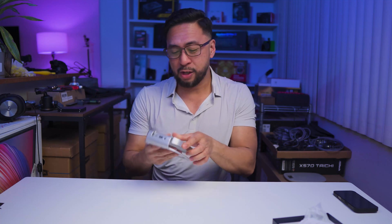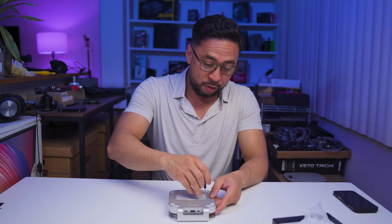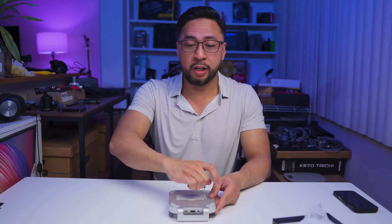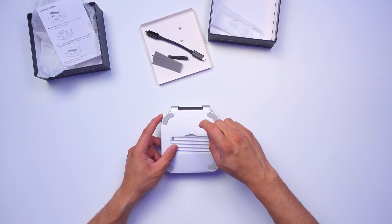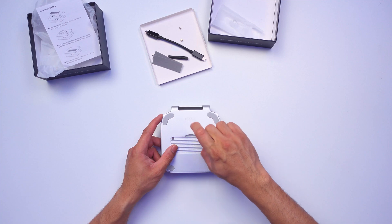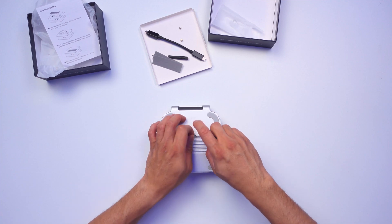Let's put this on the M4 Mac Mini. But before that, let me open it up using their tools and check if I have a spare NVMe drive that's not being used. Hopefully we can test the NVMe performance — especially with the 40 gigabits per second connection.